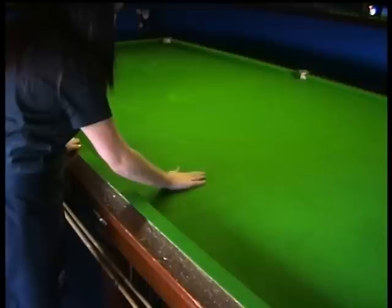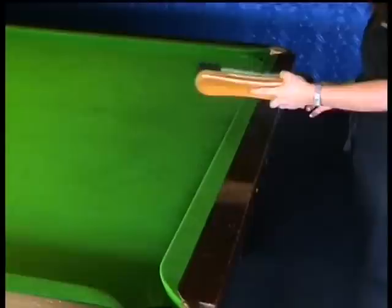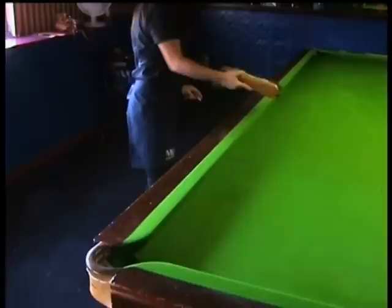Newer cloth will have slightly more raised fibres, so regular cleaning is all the more important to flatten the cloth and align the new fibres. We start by brushing the tops of the rails using the large table brush. Ensure you brush in the direction of the nap on the cushions too, using straight strokes, starting at the bulk end and working down the length of the table.